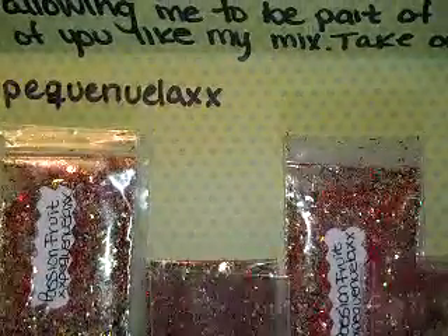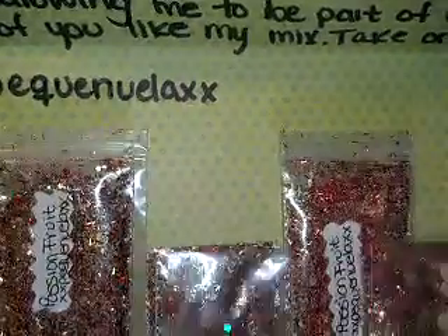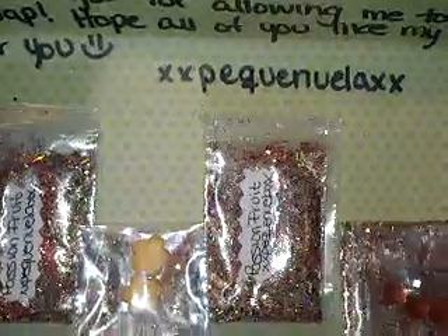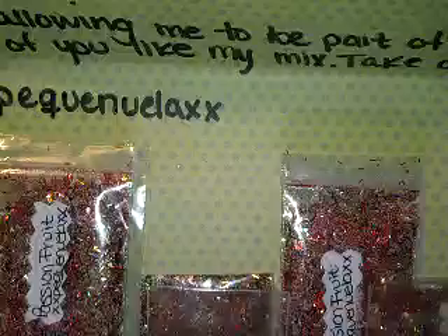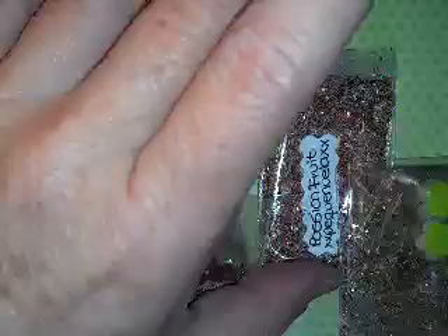Here is my next one. Now, darling, I said please don't get upset if I cannot pronounce your name — and I will not butcher it. If you would send me a PM and let me know how to say it. This is her YouTube name. Her name is Anna, so I'm just going to call you Anna. Please forgive me. It says, thank you for allowing me to be part of your swap. I hope all of you like my mix — take one for you. Her mix was Passion Fruit.